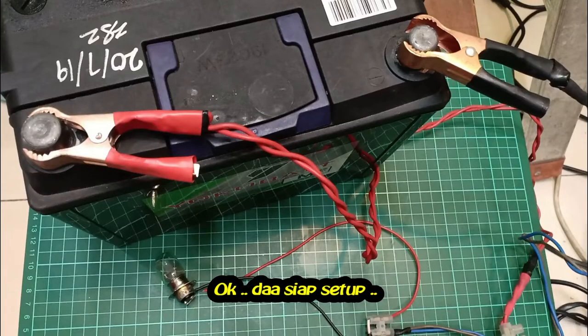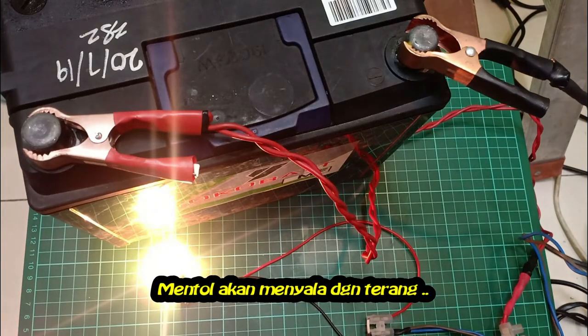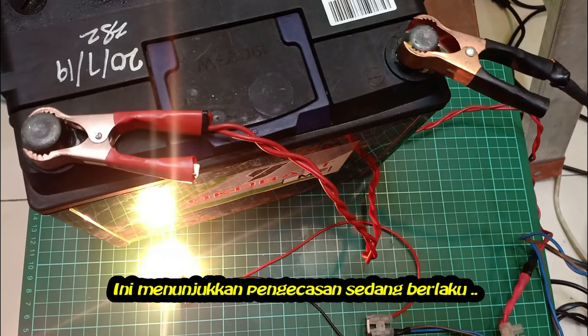When everything is ready, turn on the charger. The light bulb will burn brightly to show that the electrical current from the mains is feeding into the car battery.